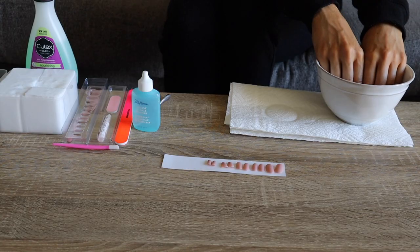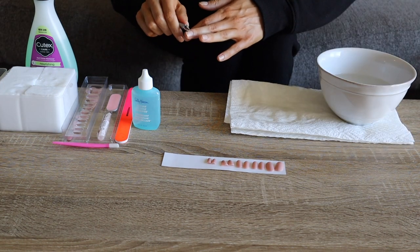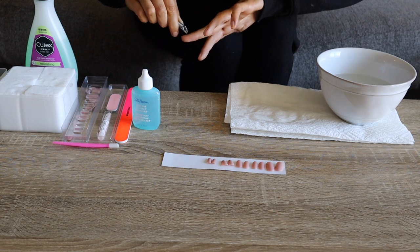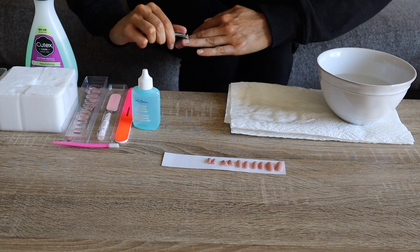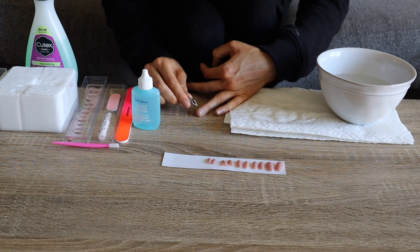I did test these out for the first time on camera for you guys, so I recorded the whole prep process and how I applied them. We will roll footage here with a voiceover so you can see exactly how to apply these. Here I'm just soaking my hands in warm water so that I can go ahead and clip away that dead skin. I'm using a metal nail clipper to pick away any dead skin and hangnails that are ready to come right off, being careful not to pull or tug on this area because I don't want to damage the skin around my nails.